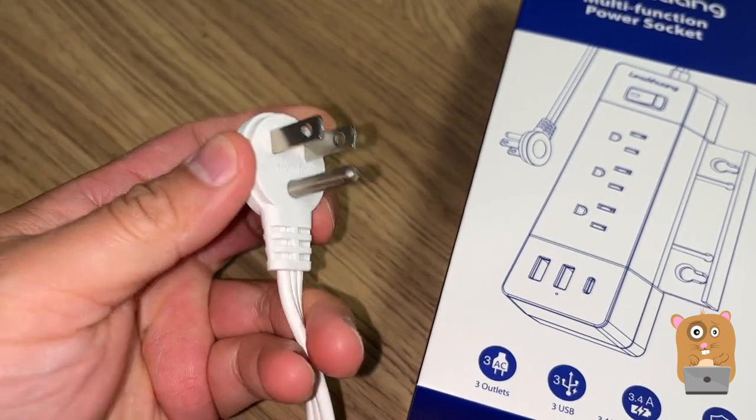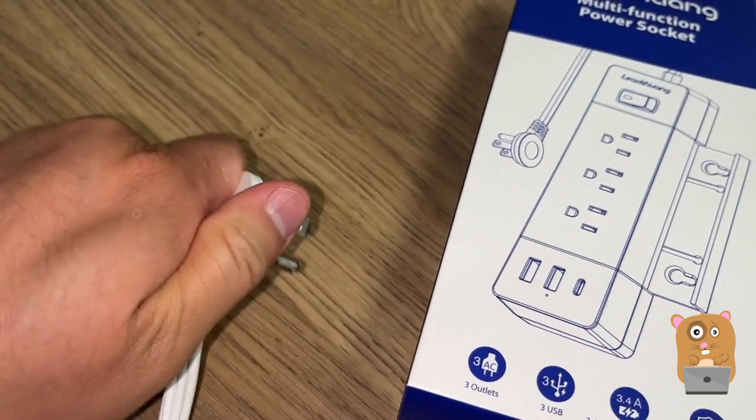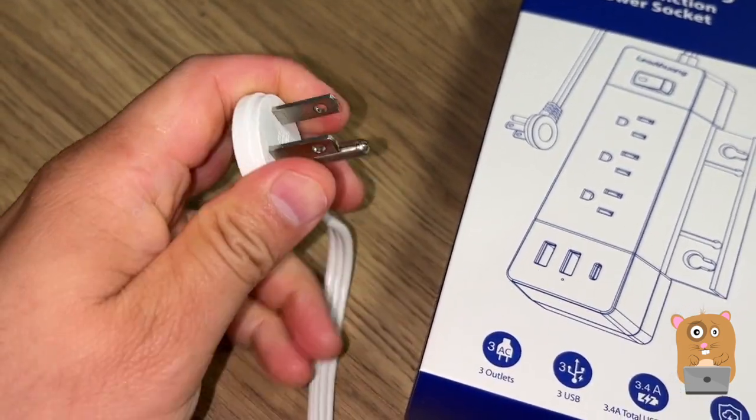For an adult, I can see that they will understand. But for children, they might just try to paw on it, get their grip on it, and they may accidentally touch the two prongs.